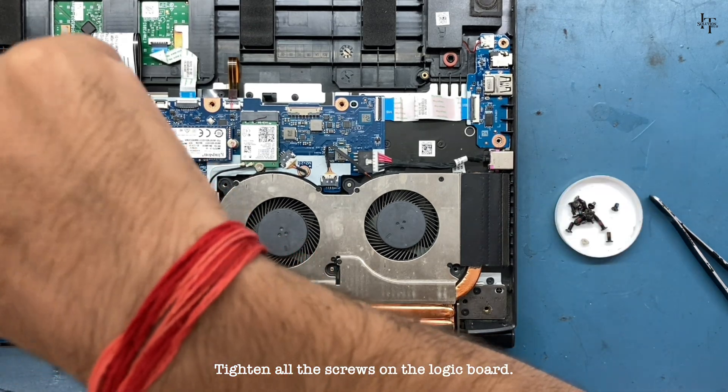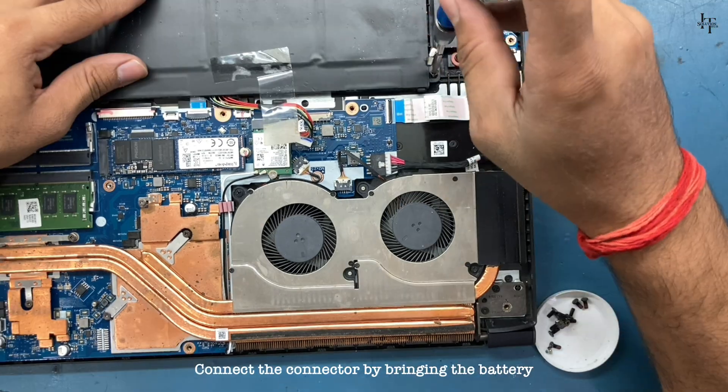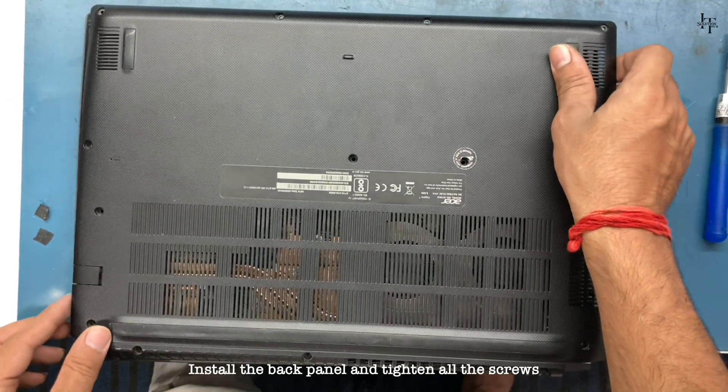Tighten all the screws on the logic board. Connect the connector by bringing the battery. Install the back panel and tighten all the screws.